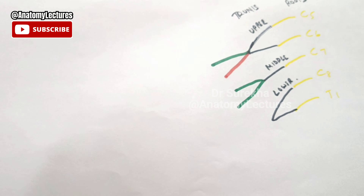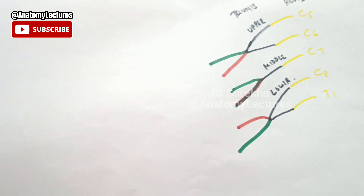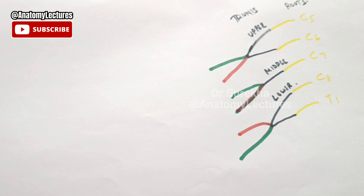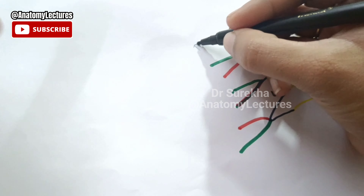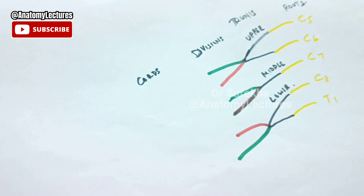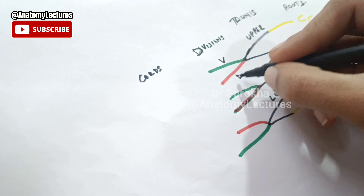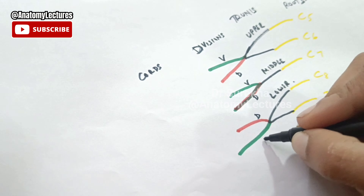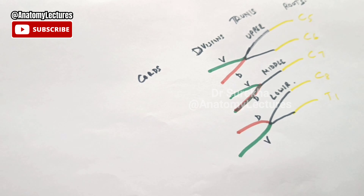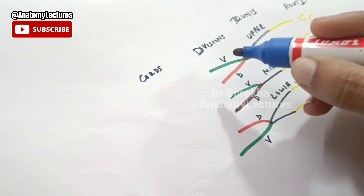Now these trunks will further divide — they will form the divisions: a ventral division and a dorsal division. Red is indicating the dorsal division and green is indicating the ventral division. So we have seen the divisions; next will come the cords.